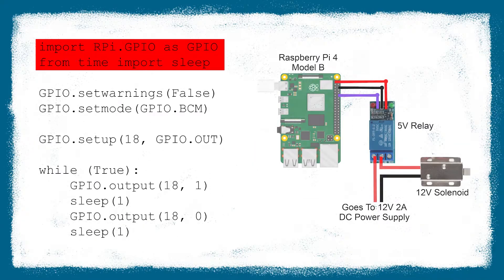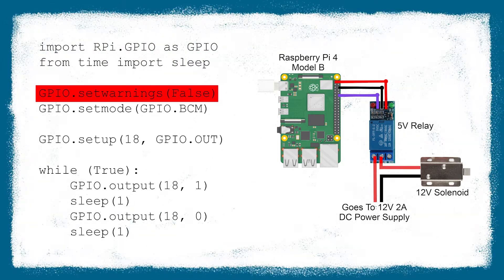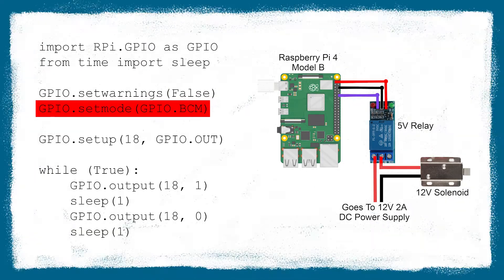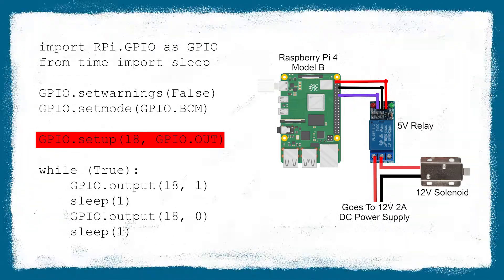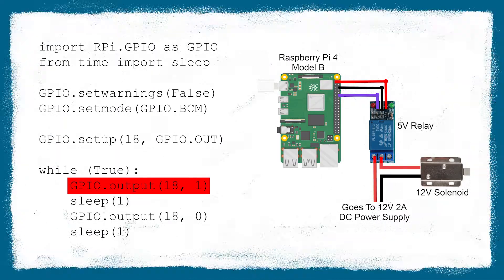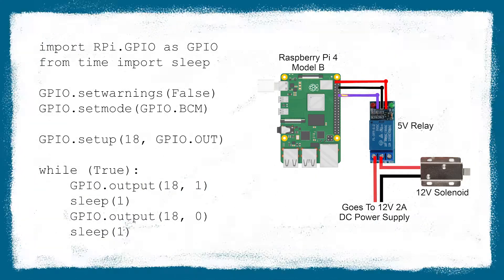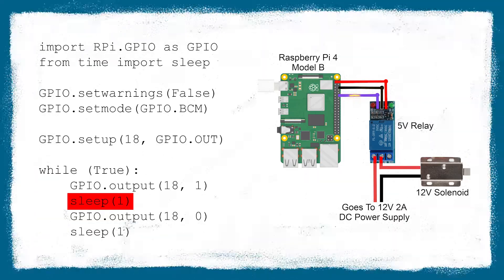The first two lines set up all the necessary information the script needs to import functionality. It then removes GPIO warnings and determines the way we refer to each GPIO pin — in this case by the number found after the GPIO. Next, we make GPIO18 an output pin. Then it starts an infinite loop using a while-true statement. The loop starts by setting the output GPIO pin 18 to high, thus sending out the max voltage, which is approximately 3.3 volts.